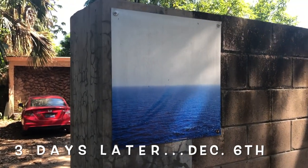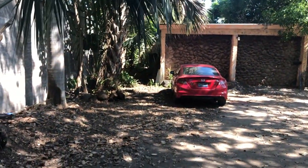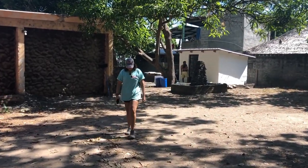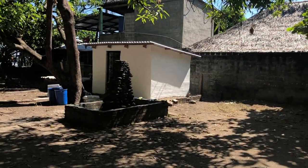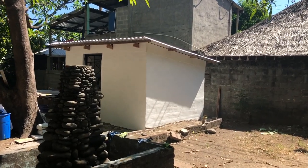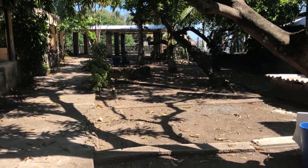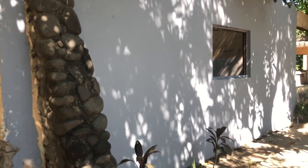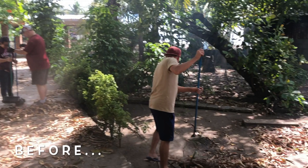Here we are at the entrance now to our Life Church surf ministry. Big difference. You can see the well house is now skimmed and painted a beautiful white, with the pump in place. Big difference in the grounds, and we've primed this wall here where they're going to paint a mural. What a huge difference from when we started.